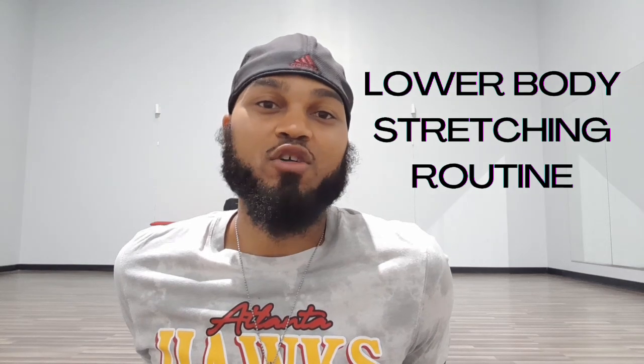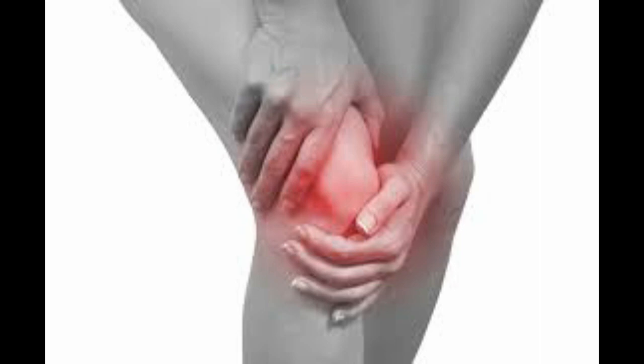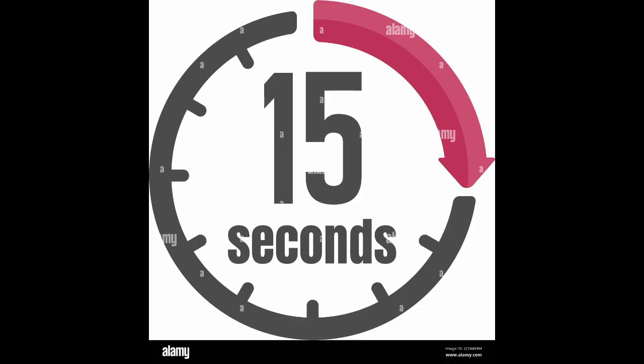Today I'm going to show you a great lower body stretch routine that you can do with fibromyalgia and arthritis to get relief from your joint pain and muscle aches in the lower half of your body. All of these stretches are going to be time-based — we're going to do them for a 15-second count. You won't need any props. We're going to do them all on the floor, so if you're having trouble standing up for a long period of time, you can do these stretches. They're super easy, beginner level, and they can make a world of difference to give you some pain relief in your joints and your muscles.